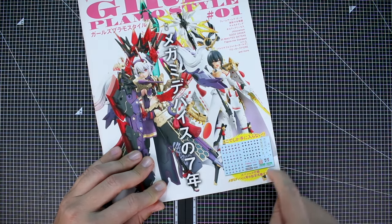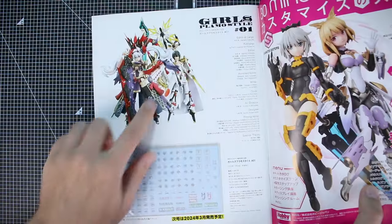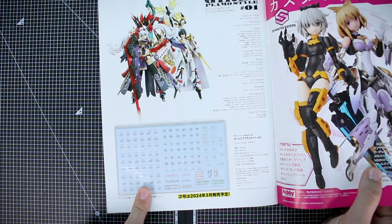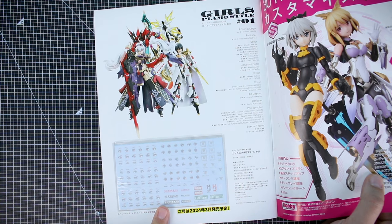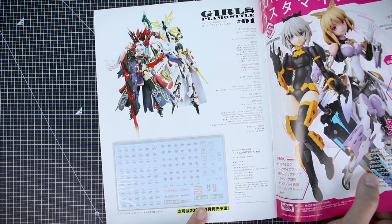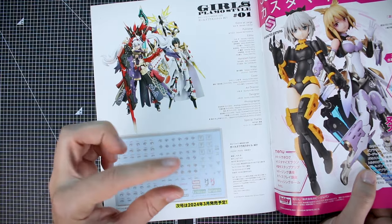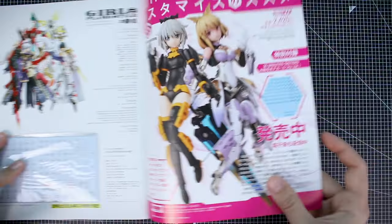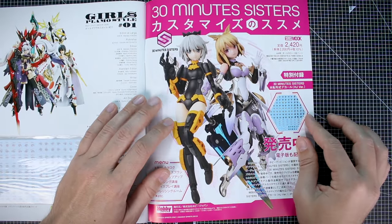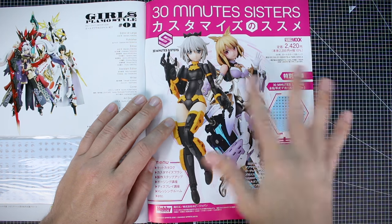The other cool thing to point out is that we've got waterslide decals included. Here at the very back on the credits page — which features the same photograph as the cover — there's the waterslide decal sheet, which has some different eye decals for Megami Device kits and also Megami Device logos, Hobby Japan logos, Kotobukiya logos, and Girls Plamo Style logos. There's also a back page advertisement for a 30 Minutes Sisters MOOC that came with waterslide decals as well.